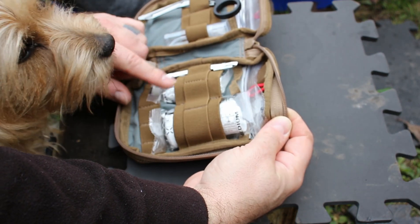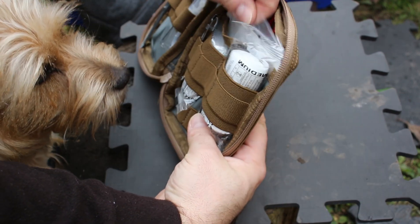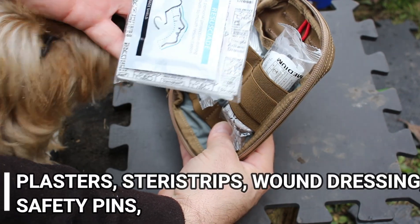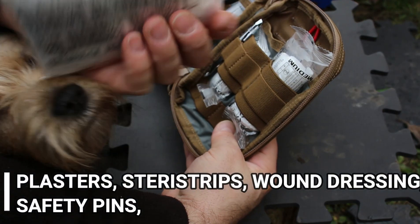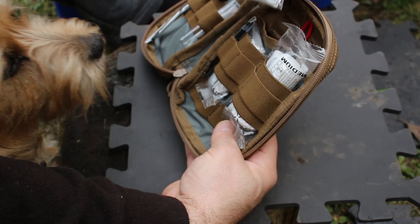On this side you have a large bandage, small bandage, tweezers, and then on the back you have all your resuscitation items, steri-strips, plasters, cleaning wipes, and everything else.